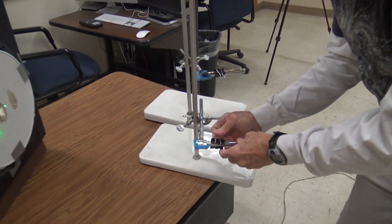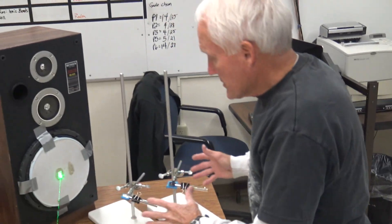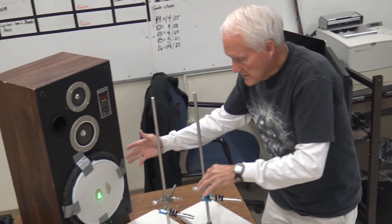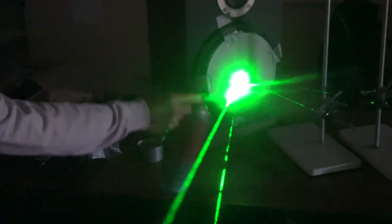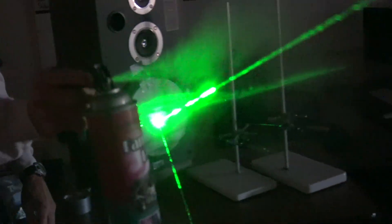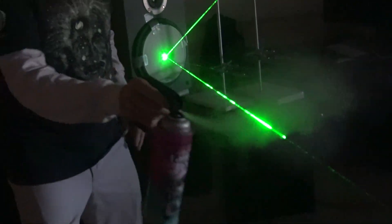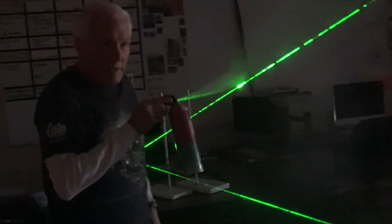We've got two lasers set up on the same mirror. So whatever sound makes the mirror move, it'll do for both lasers — but we have them aimed in different directions. We've chosen to have one going to the wall and one going to the ceiling, just because we're scientists and we're party animals.